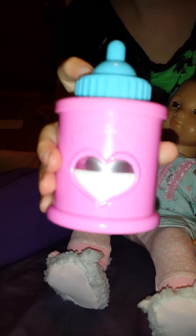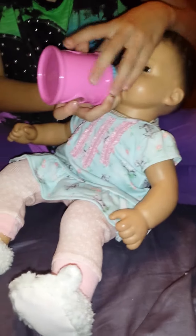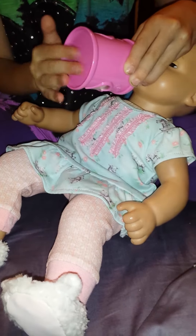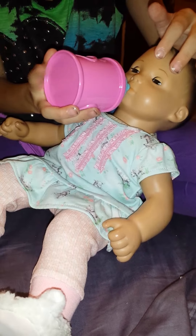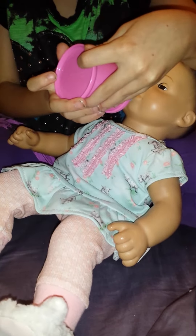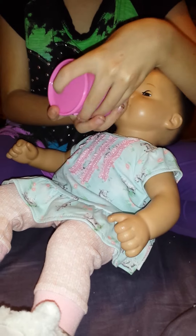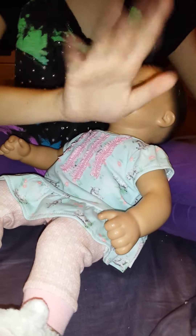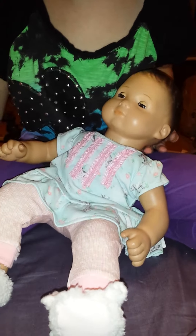Rosie is really tired so I got her bottle — it's a Cabbage Patch Kids bottle — and I'm going to feed her. It's actually kind of late right now; people will probably not see this video until tomorrow. It's like really late, almost midnight maybe. I just fed her some and I think she's a little bit more settled.